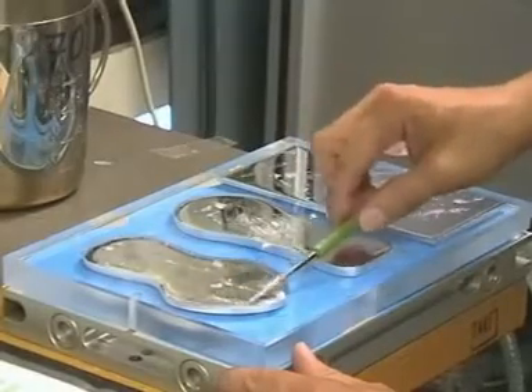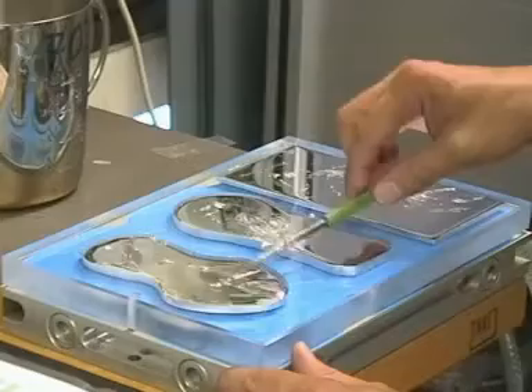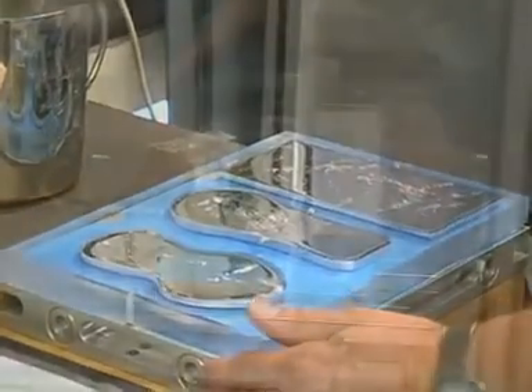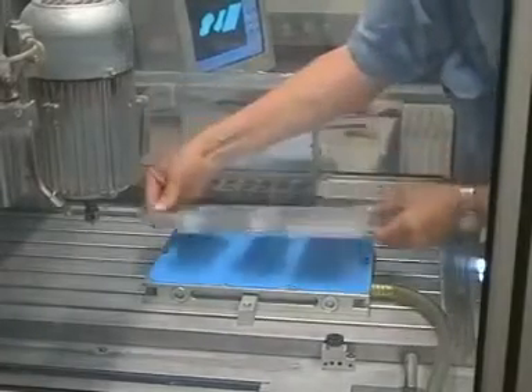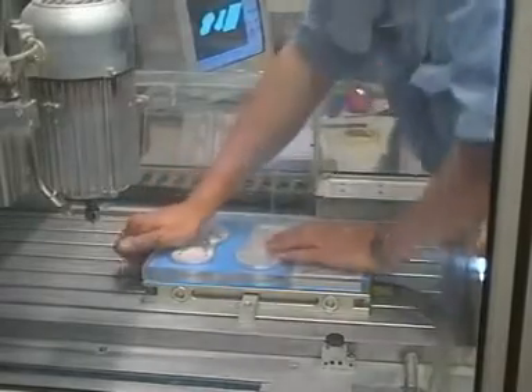Spreading out the LM70 moulding fluid evenly into complex parts. When the LM70 has solidified, it is fixed with the second side up onto the vac mat, using positioning pins to find the correct position.